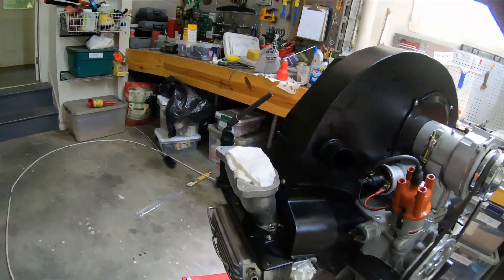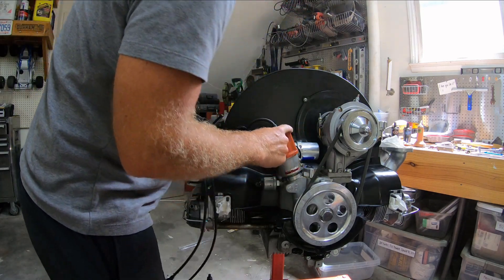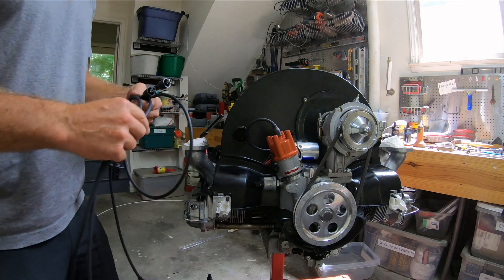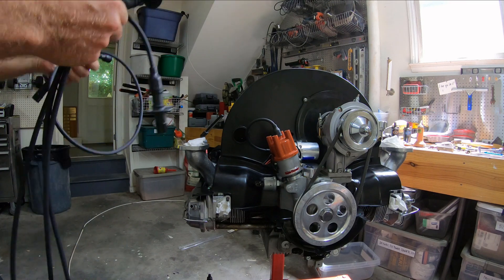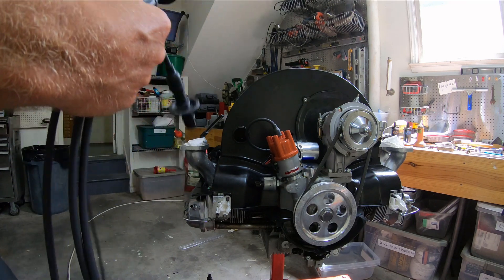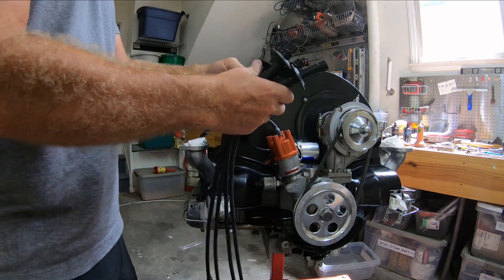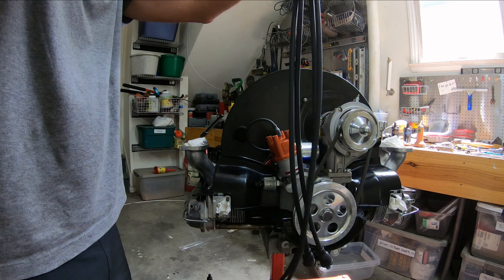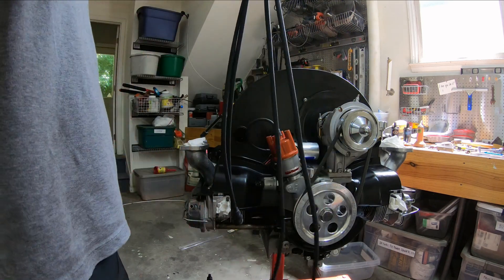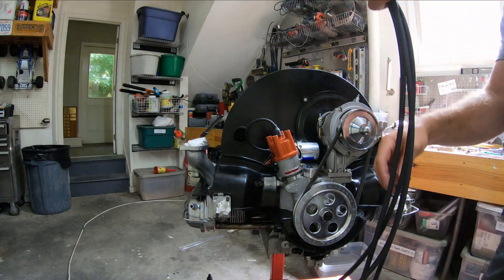Now I'm at the point where I can put on the spark plug wires. The firing order is 1-4-3-2, so we'll start with one. I'm using a Pertronix wire kit. Looking at the wires, it looks like I have basically two long ones and two short ones where the long ones are the same length. The long ones are going to go to one and two.